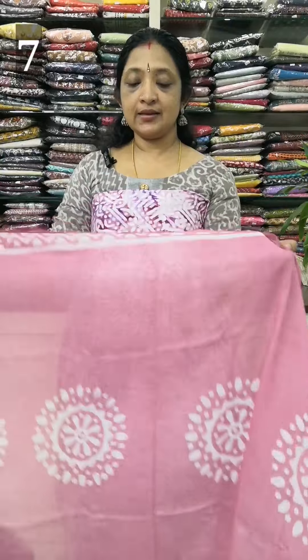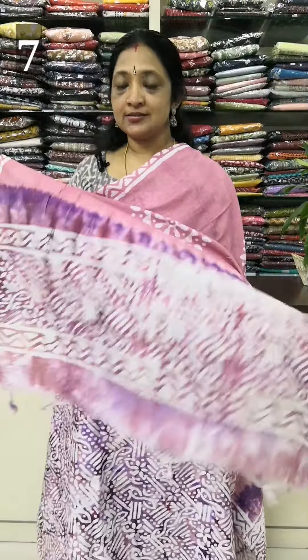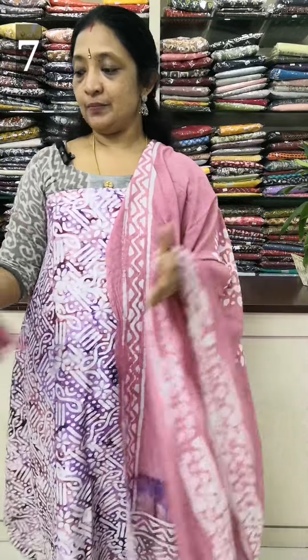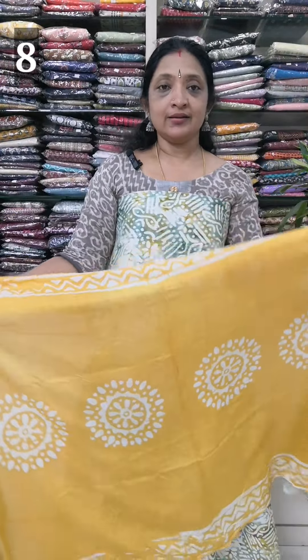This is the white single color section, and this is the gray color section. The length is around 47 to 48 inches. This is a pretty soft fabric. This is the light back design. Same print, same color, rate 990. Available in light green, light yellow, and off-white. Print on the back. The center is dark yellow. This is the top border with a top design.